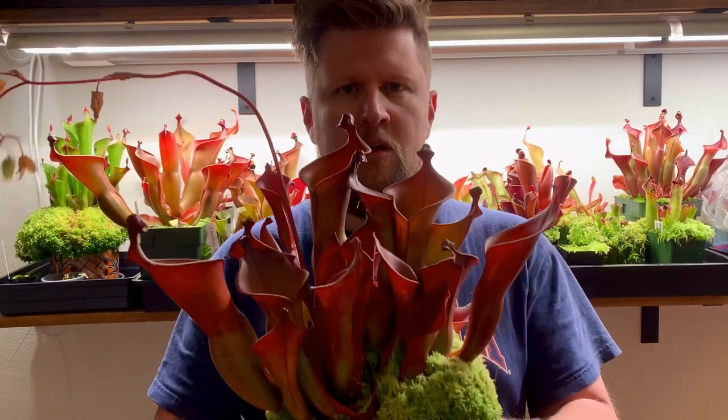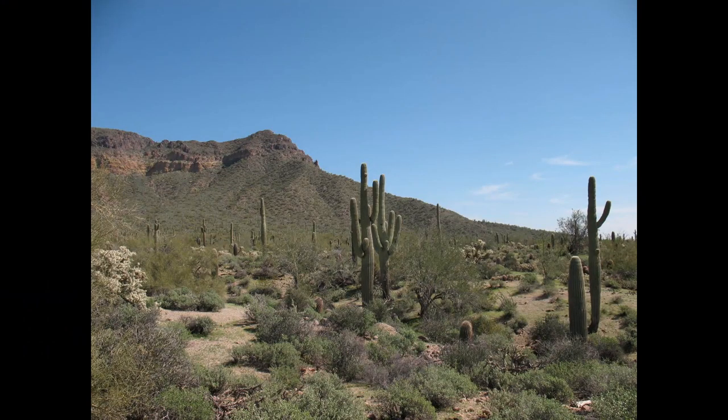Happy World Carnivorous Plant Day! Today I'm going to show you how I grow these plants in this place.